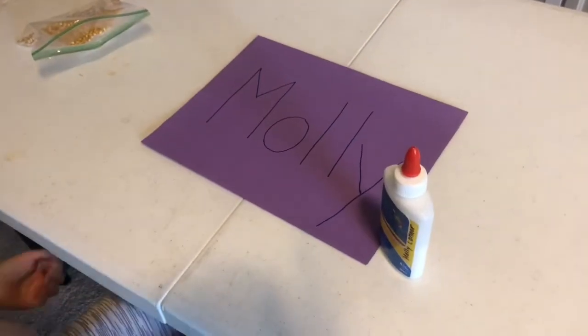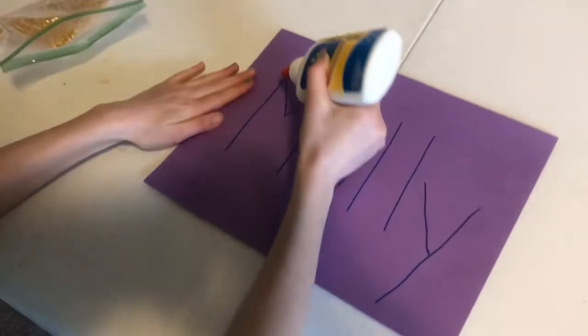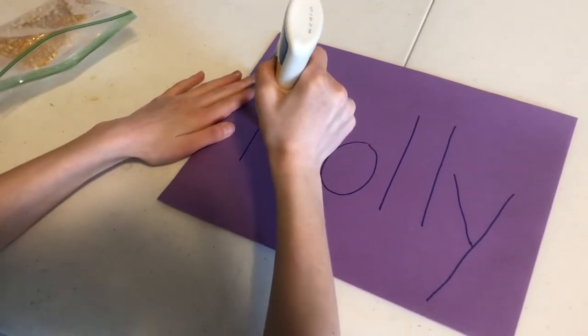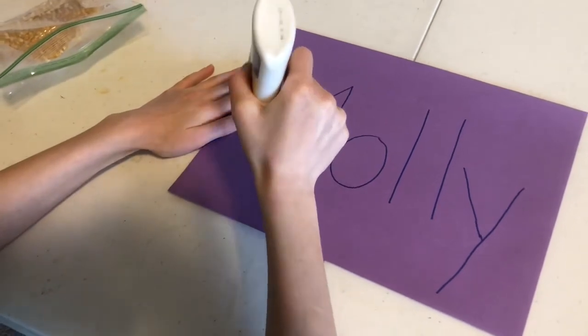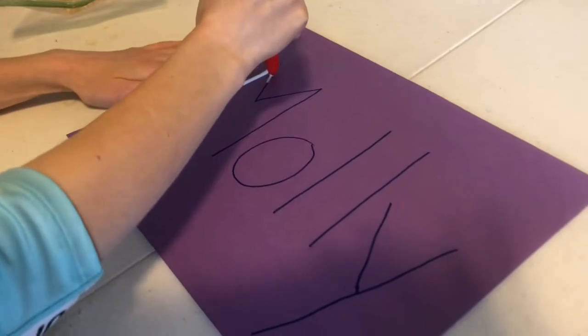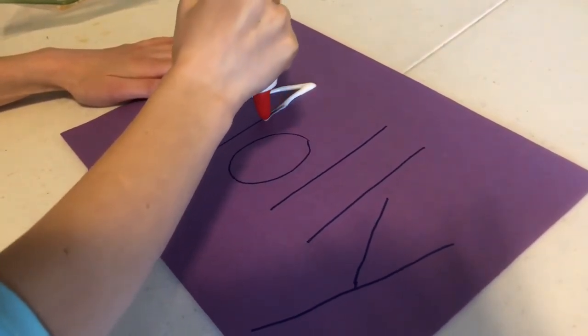Molly is ready to use the glue and trace the letters of her name. Notice how she's going to start her arm at the top and come down while she squeezes that glue. She's going to use a good amount so that those corn stick. She's going to pick up, slide down, slide up, and go straight down.